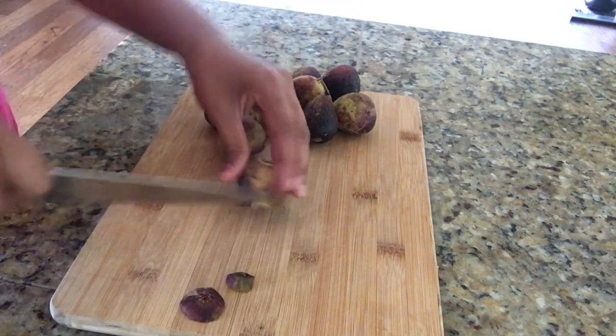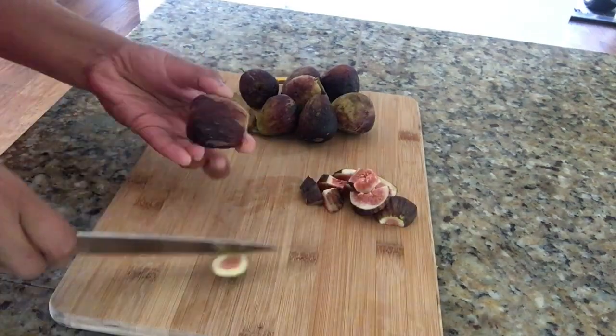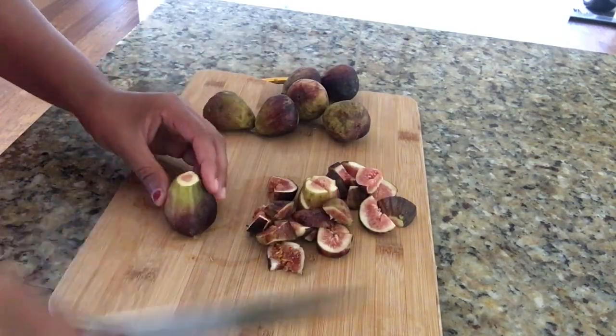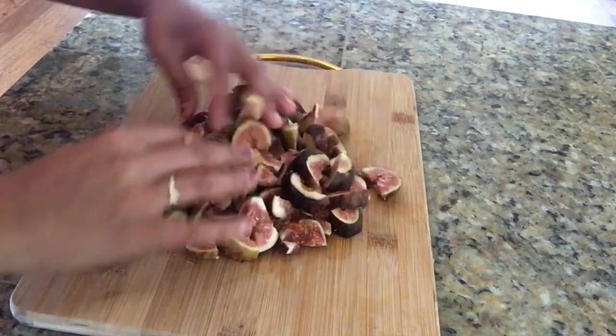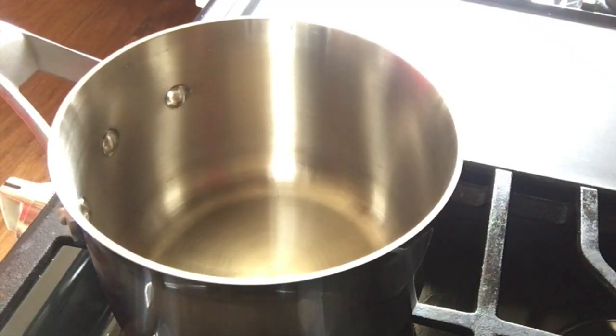Cut the top and bottom part of the fig and then cut it into small chunks. Now I'm done cutting all the figs. Take a heavy bottom saucepan.